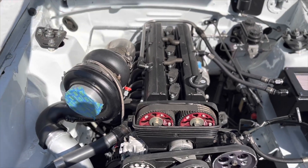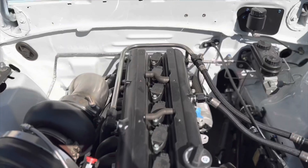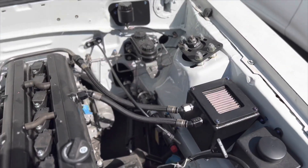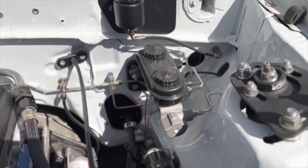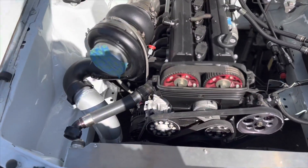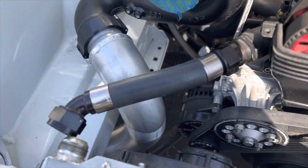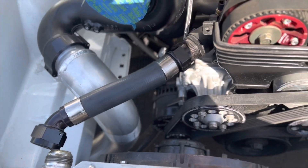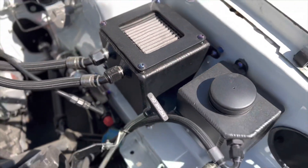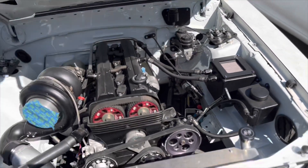Beautiful built 2JZ-GTE non-VVTI. Look at those hard lines coming off the valve covers going to the catch cans — that's insane. All the hard line work on the brake lines and everything, so beautiful. Look at that crimped dash 20 radiator hose — you know those aren't cheap.